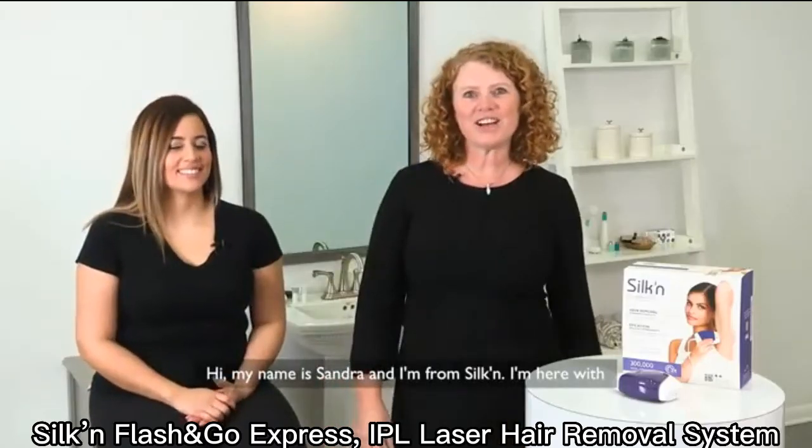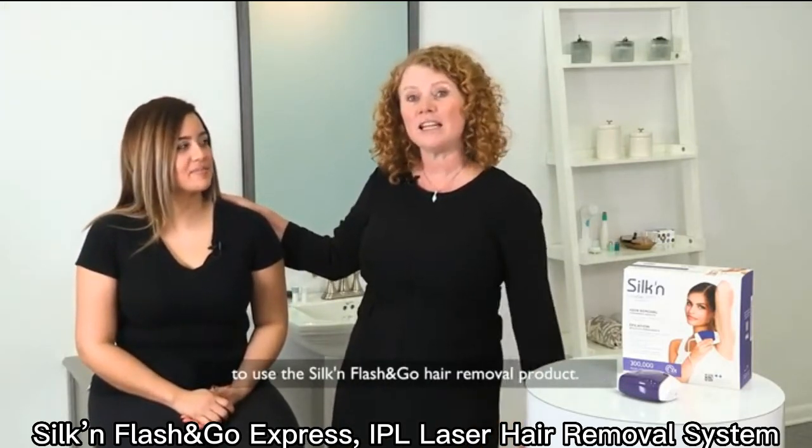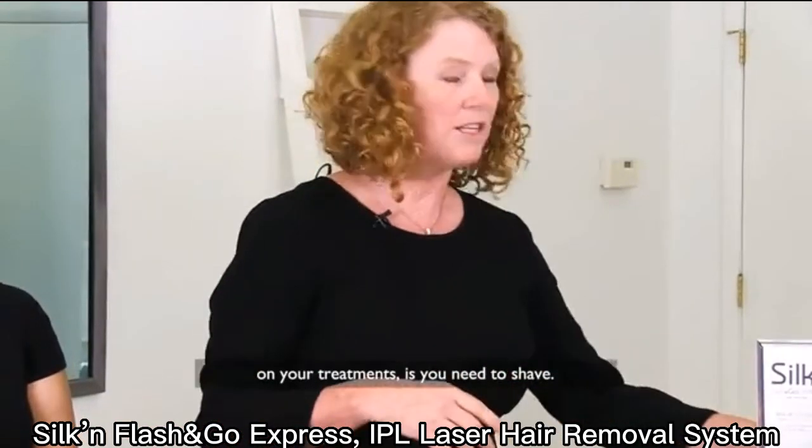Hi, my name is Sandra and I'm from Silken. I'm here with Natalia and we're going to give you a quick lesson on how to use the Silken Flash & Go Hair Removal Product. The first thing that you need to do to get started on your treatments is you need to shave.